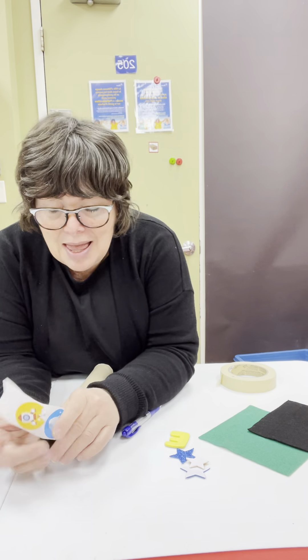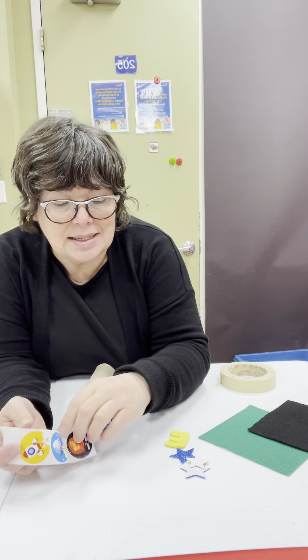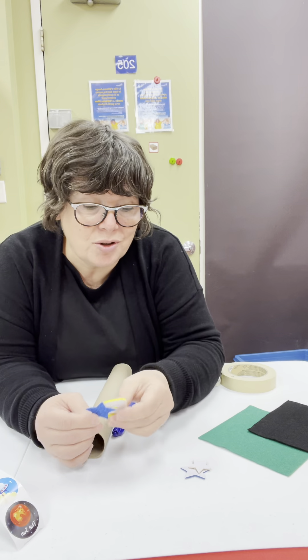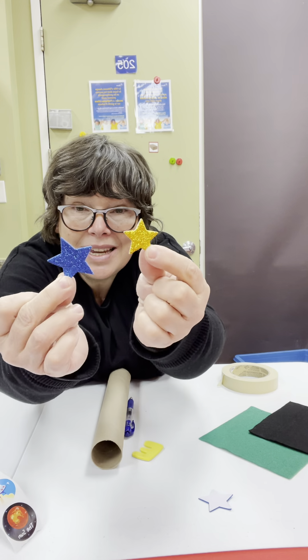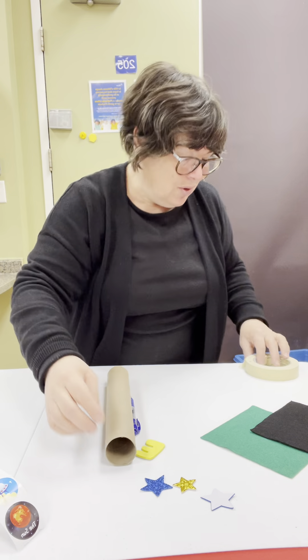So sometimes there's stickers like this and sometimes there's stickers like this or other types. I've got a big one and a small one. Do you see? So it's hard to see sometimes. Don't worry.